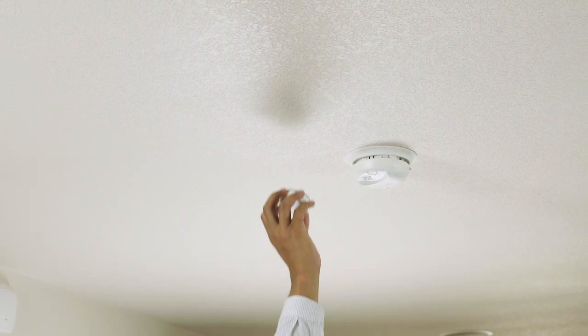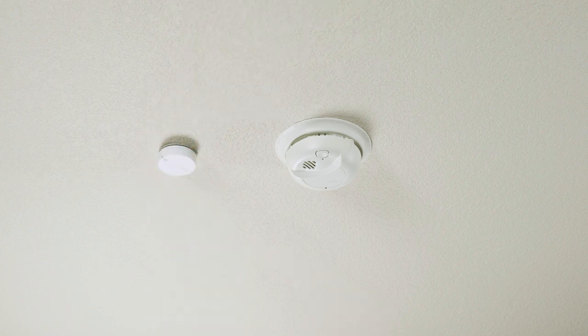If you would like to detect a smoke or carbon monoxide alarm, install the Notion sensor on the same surface as the alarm within a 12-inch radius. Notion detects the tone and frequency of your alarm and will notify you in the event your alarm goes off.